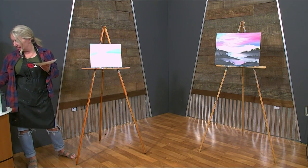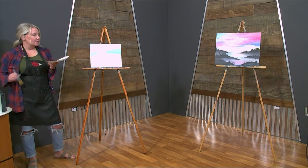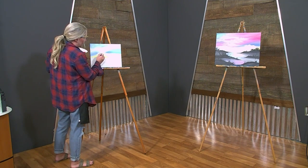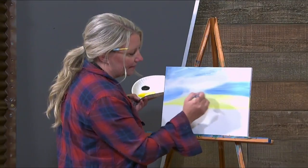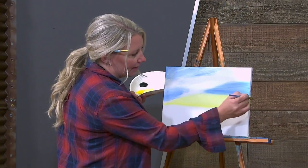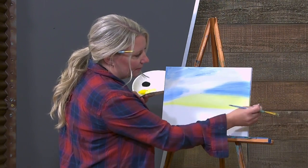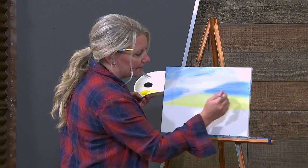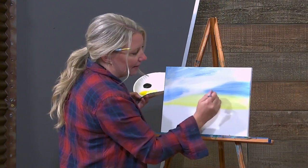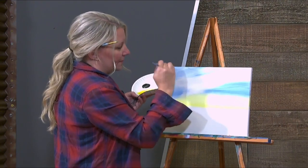I'm going to take the medium brush and I'm just going to soften up some of this yellow here. I'm just using a brush just to soften it — do you see how it's kind of blending together? I only used water to do that. Just using a little water to soften it up.